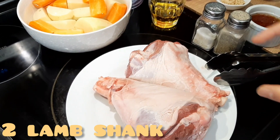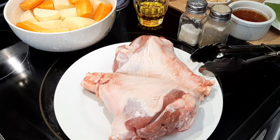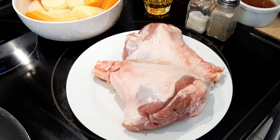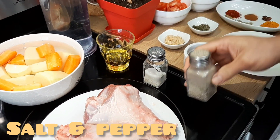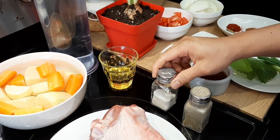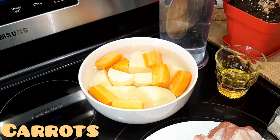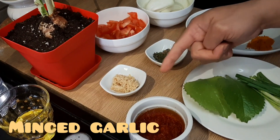These are the ingredients we need for braised lamb shanks. Of course, the lamb shank itself — look at how big it is! These are large chunks of lamb meat. I have two lamb shanks here. We'll need black pepper, salt, potato, carrot, saffron water, and garlic.